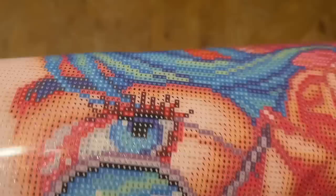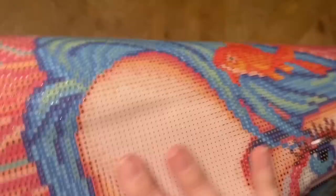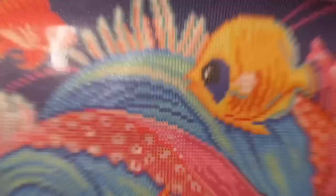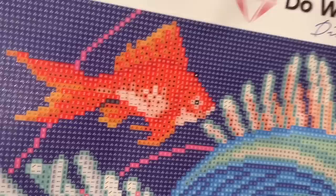Under Diamond Art Club's lifetime warranty, as long as you're the original purchaser and owner of the kit, you're covered — including if you run out of drills or have any canvas issues, just contact them. Looking at this canvas, these colors are giving me life — it's so bright and happy. There is a fair amount of confetti in this piece, meaning lots of color changes in small areas, so you'll mostly be single-placing in those areas. We also have some color blocking — large sections of the same color — where you can use your multi-placer.